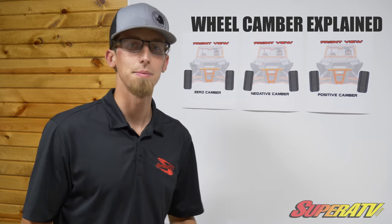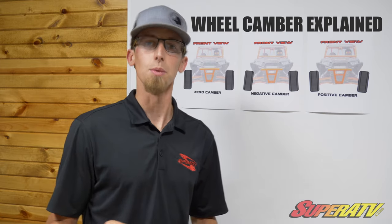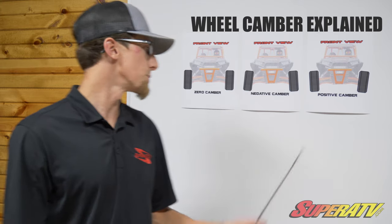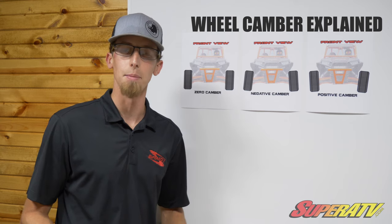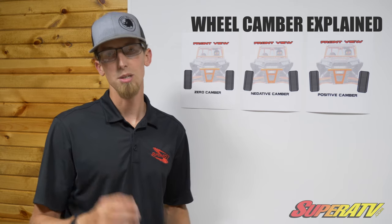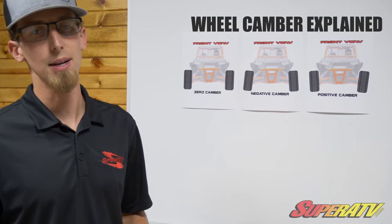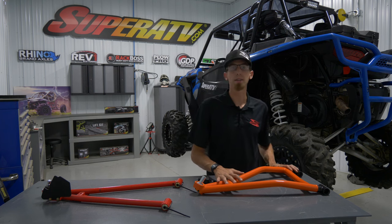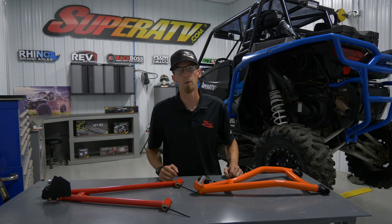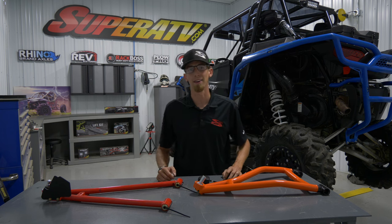Positive camber — haven't found a lot of good uses for it. It seems to make a machine want to push in the corners. So here at Super ATV, we recommend going anywhere between zero and negative three degrees camber to achieve a nice sweet spot that you'll be happy with in terms of riding characteristics. Taking the measurements you get from your factory A-arm and applying them to the Super ATV A-arm is going to get us really close to the ballpark of where we want to be. Once we get it back on the machine, we'll fine-tune it from there.